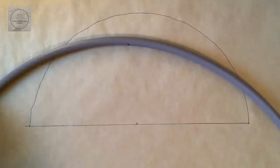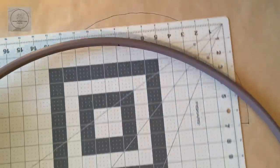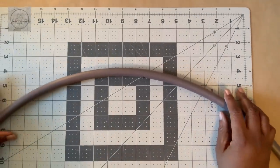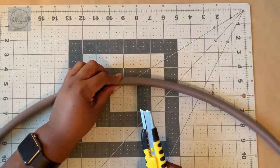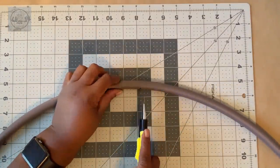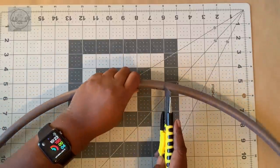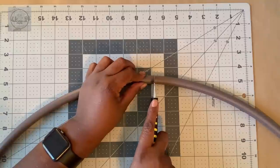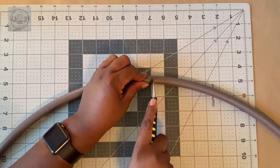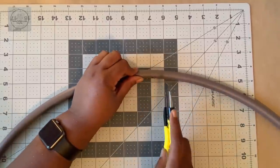Now I'm going to take out my cutting board and cut along that mark. Just want to be careful because this plastic is pretty hard.